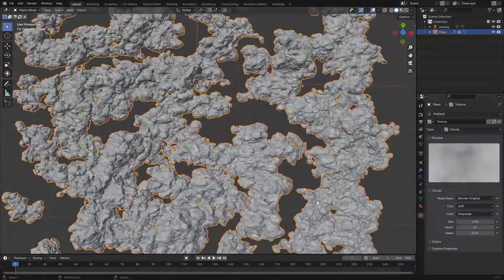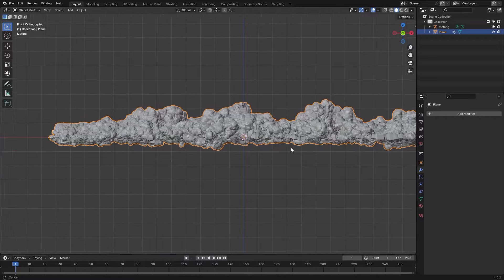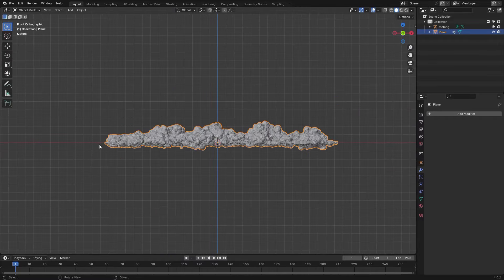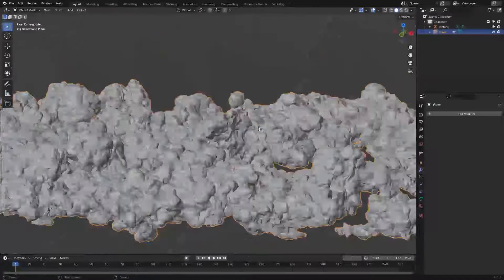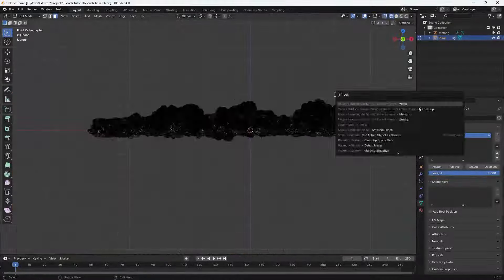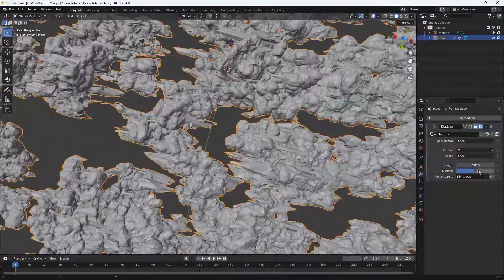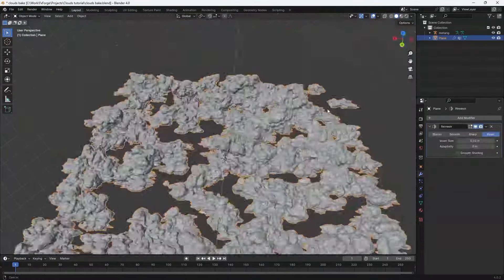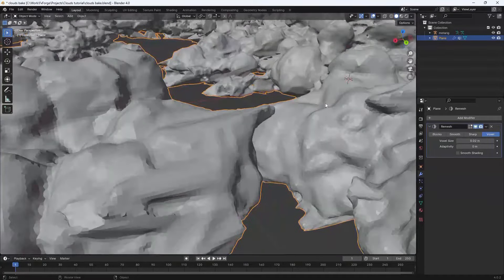You can see the difference — that's without and that's with the second Displace modifier. Looks pretty good. Let's apply these and add some large-scale displacement. I think that's looking pretty good but I want to go ahead and do the bottom displacement thing one more time before I move on with the simulation.